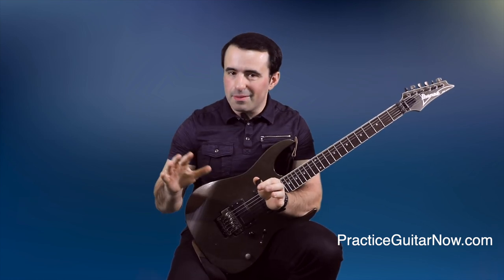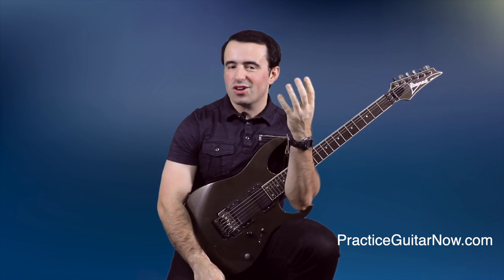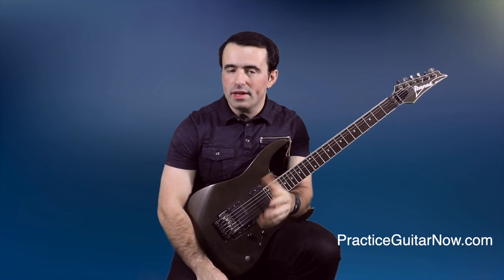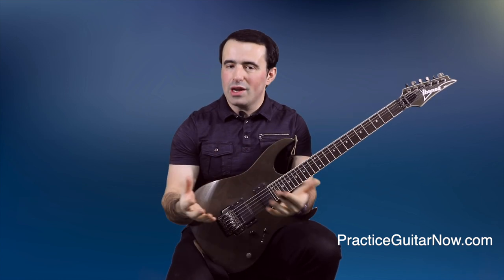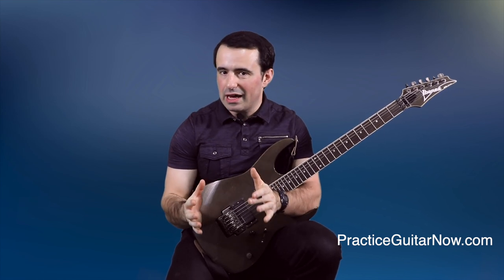First, let me tell you what will not improve your legato. Legato is not about making your fretting hand fingers as strong as possible, at least not in the traditional sense. Yes, there is a strength component to legato, and we'll talk about that in just a second, but it is very nuanced, very specialized, and it has nothing to do with traditional strength training like squeezing the grip master, doing fingertip push-ups, lifting weights, or doing wrist curls. But for right now, let's talk about what actually does make your legato better.